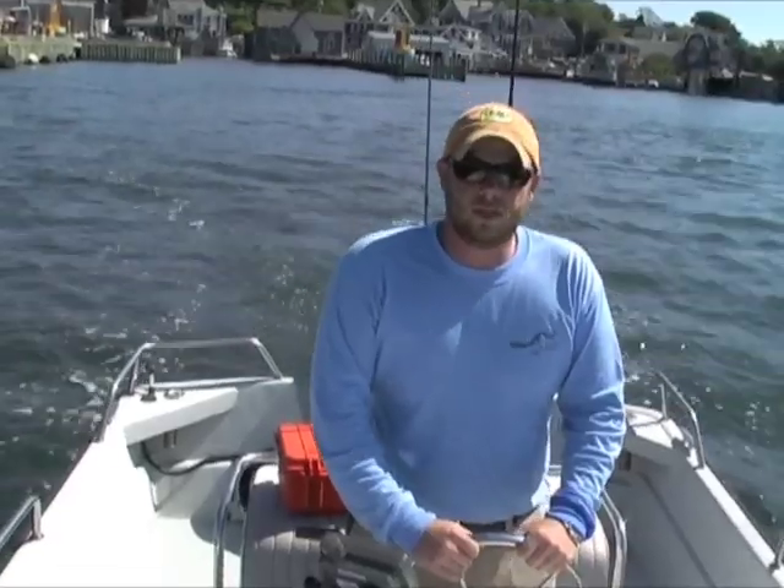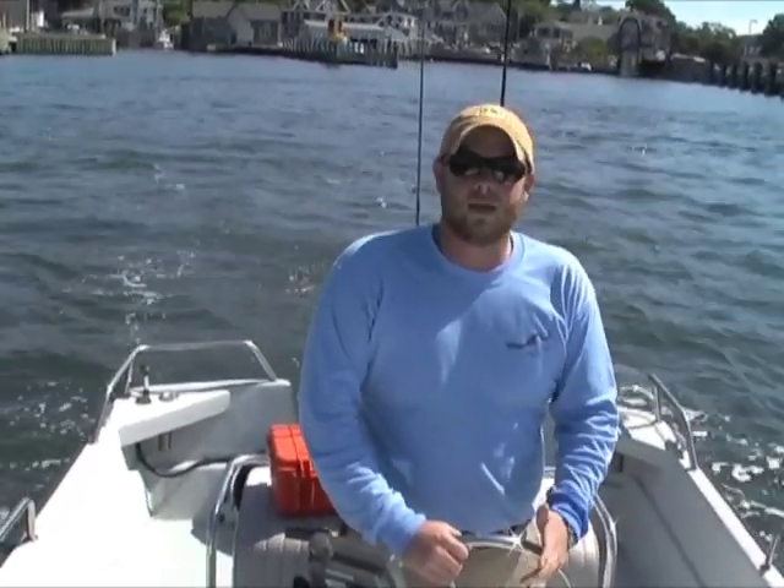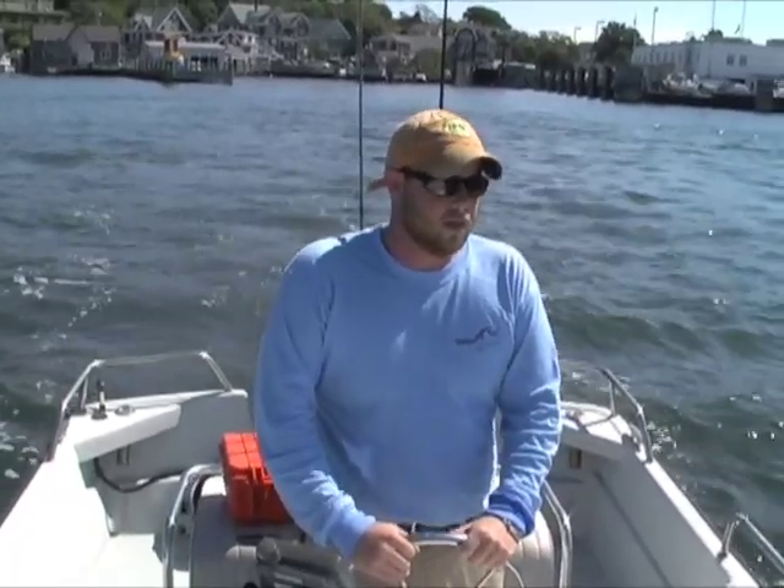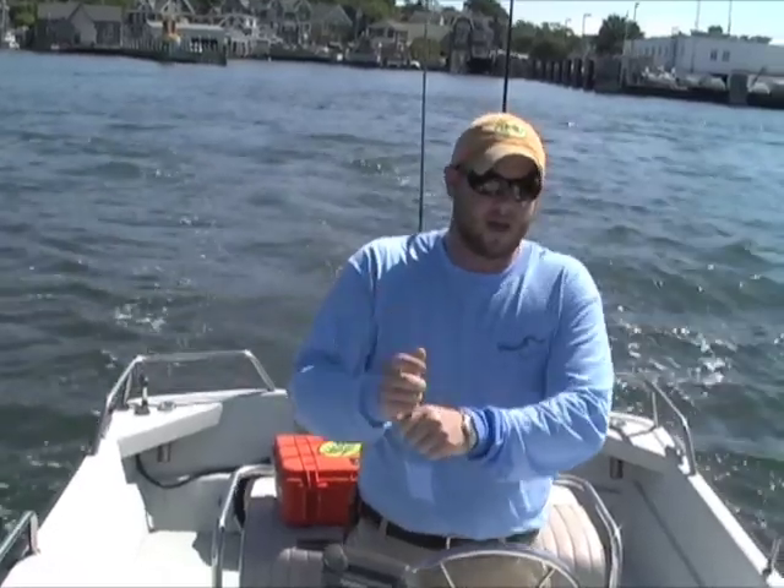We have massive amounts of Peanut Bunker and Silverside swimming around Buzzard's Bay. We're going to be using soft plastics today as surface baits — a 7-inch hoagie, namely. They weigh about half an ounce.